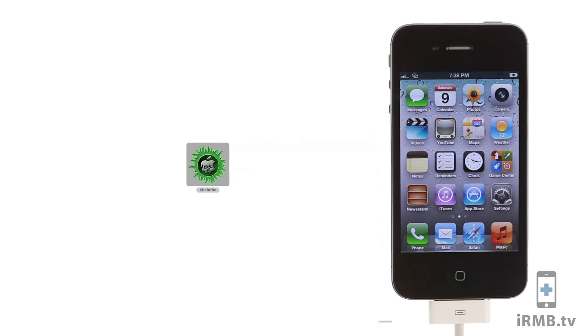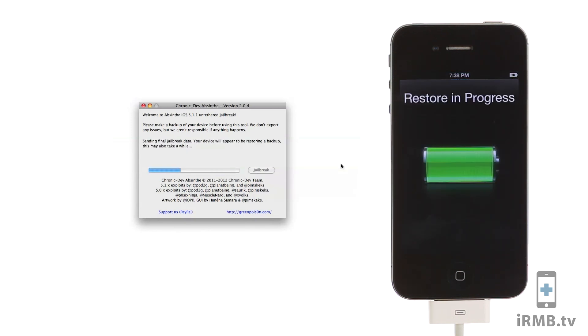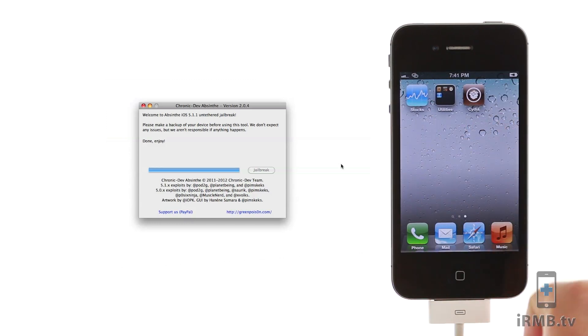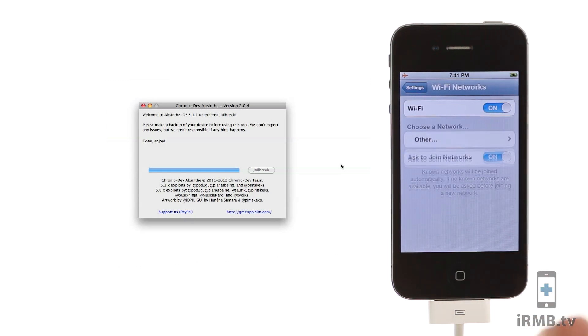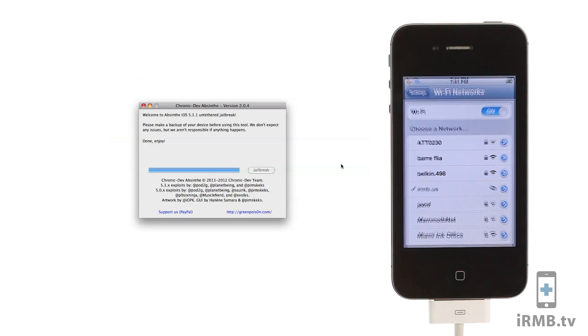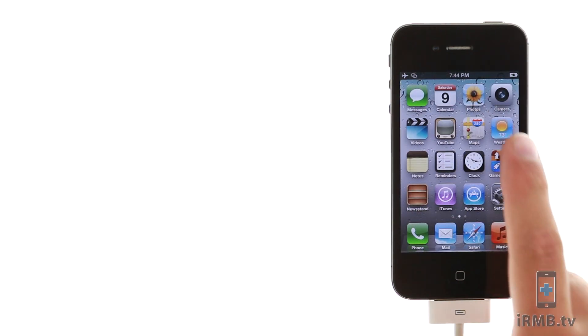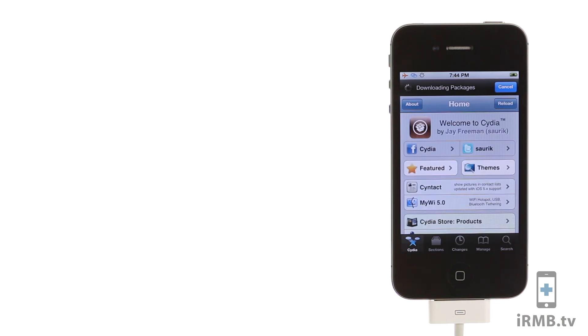Jailbreak the iPhone with Absinthe. Wait for the jailbreak is done message to appear on the computer. After the jailbreak is done, turn on airplane mode and turn on the wireless. Open Cydia and run all the updates.